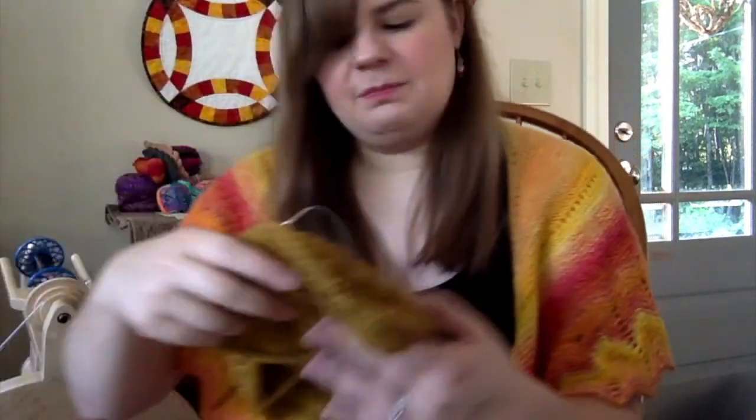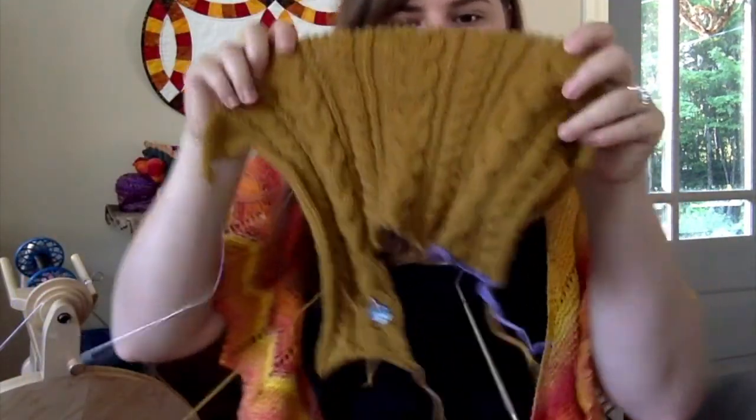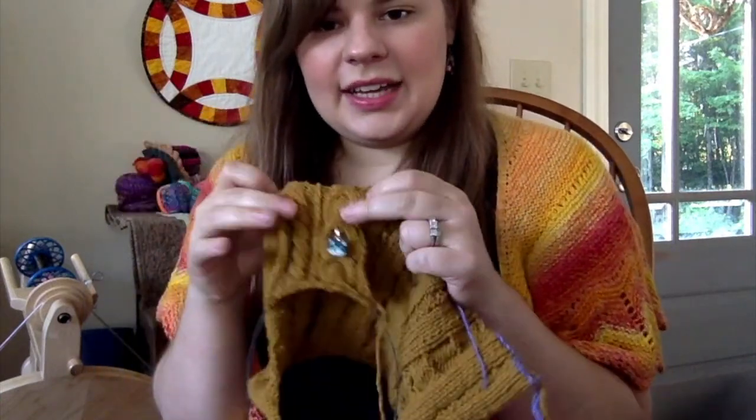The other thing I recently started working back on is my Grandpa Cardigan — and there's a crochet hook in here. Last time I talked about it, I had just picked up the provisional cast on. This is the right front.